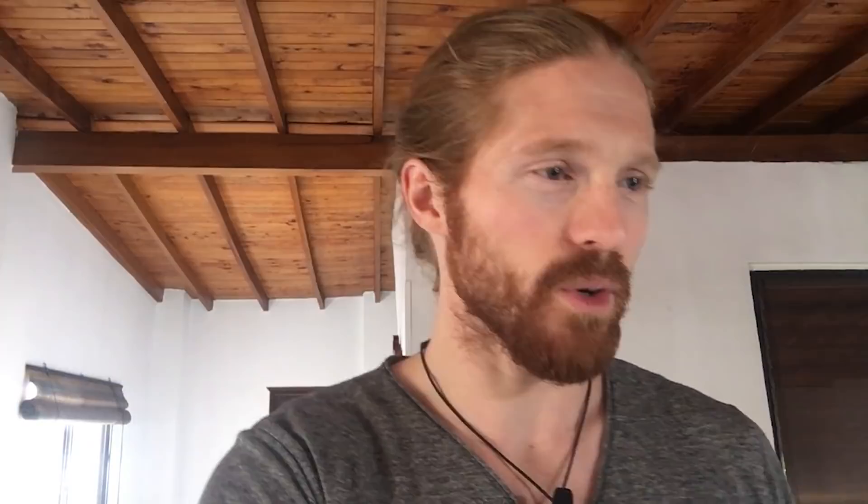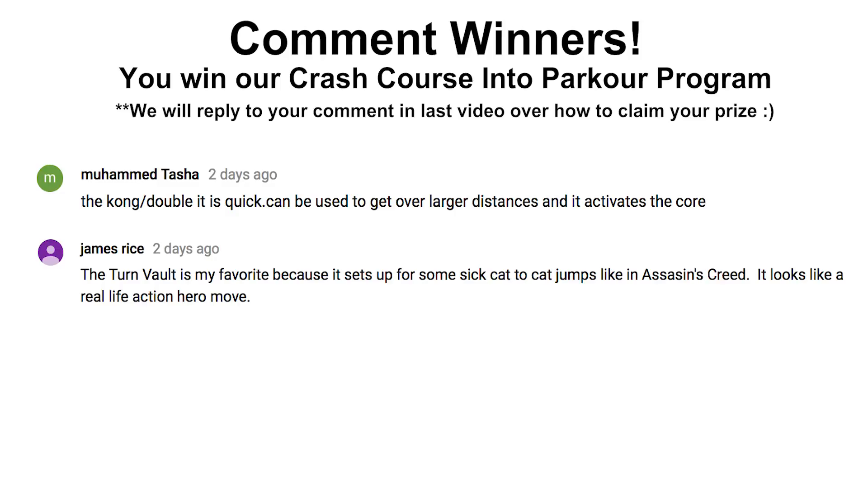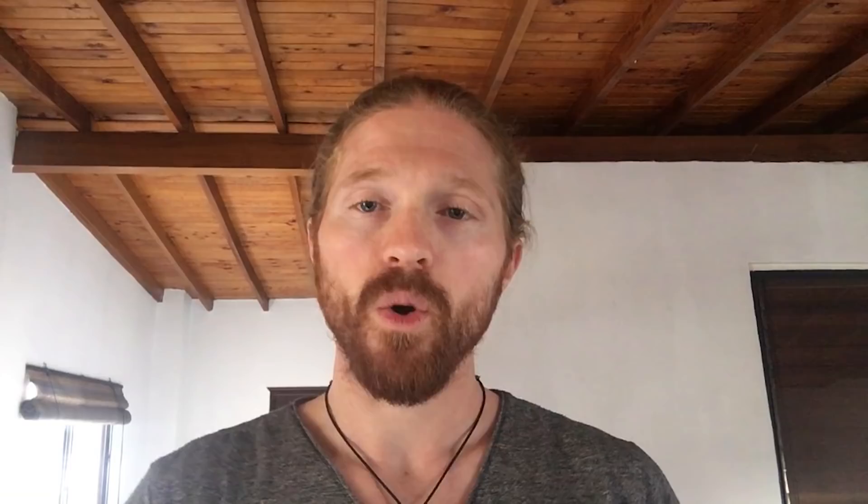The first winner is Mohammed Tasha. The second winner is James Rice. And the third winner is Lonnet. Congrats to you all for putting some great comments. Because you win, you get our Crash Course into Parkour program absolutely free — that was the course we were promoting last week. We'll be replying to your comment in the last video to tell you how to claim your prize.